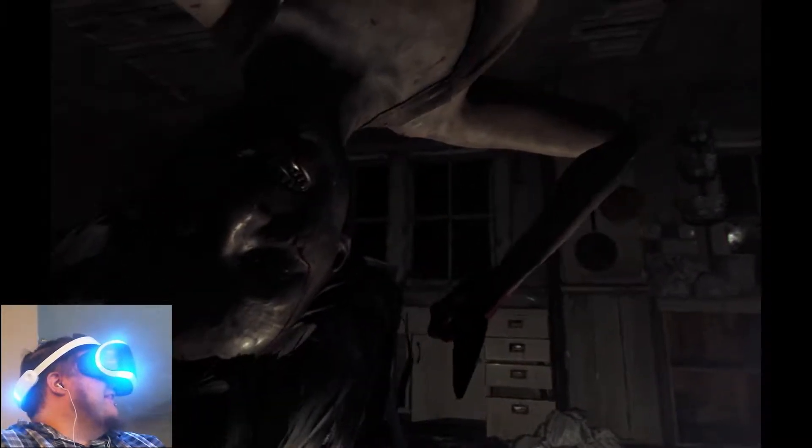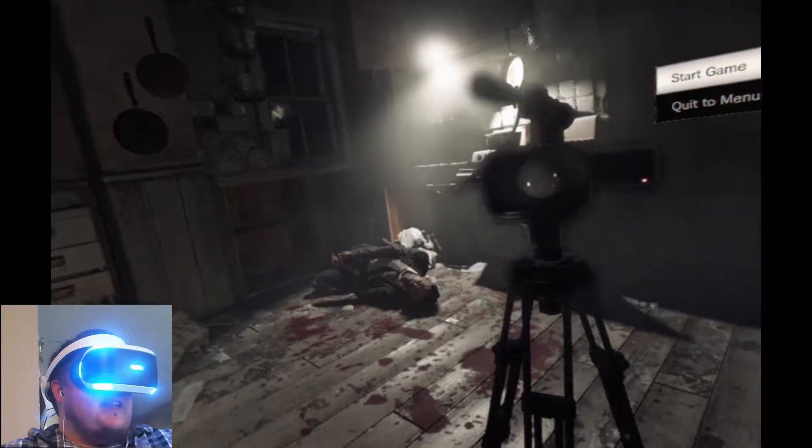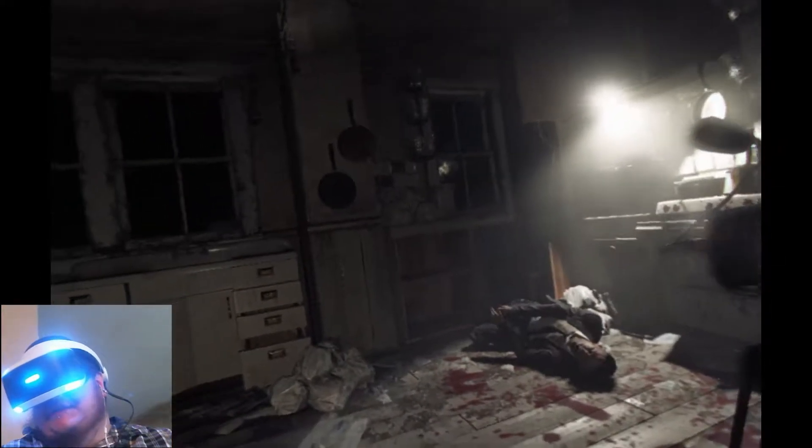Hey baby girl, how you doing. So yeah, that's the kitchen demo. This thing is a goddamn nightmare. Like I said, it's entertaining — I'm still very excited for when Resident Evil 7 comes out.